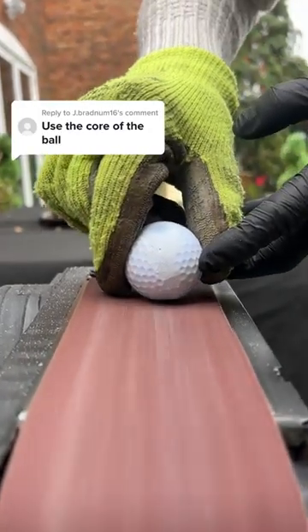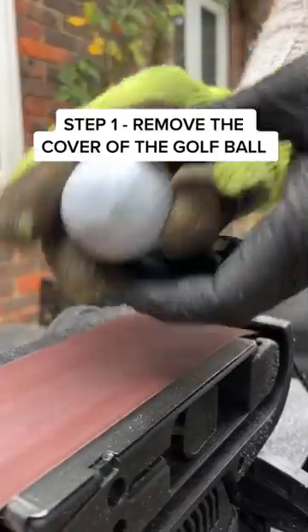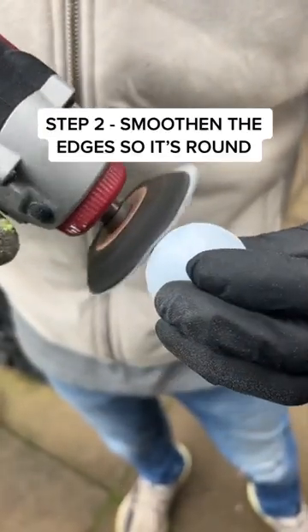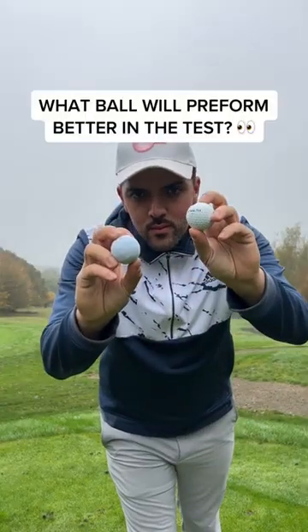Use a core golf ball. This is going to be fun. Step 1: remove the golf ball cover using a sand belt. And once it's sanded, we can tidy up the edges, making it completely round.